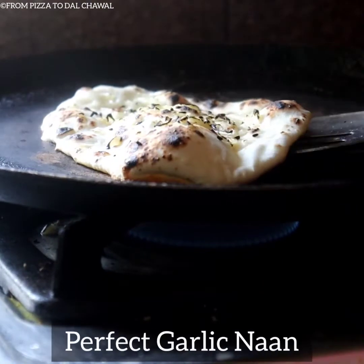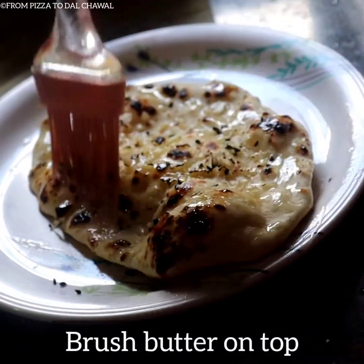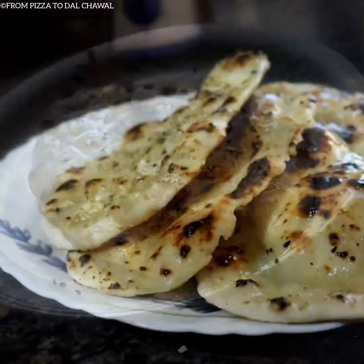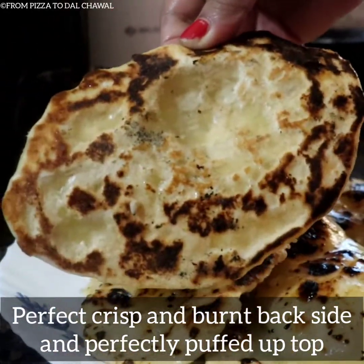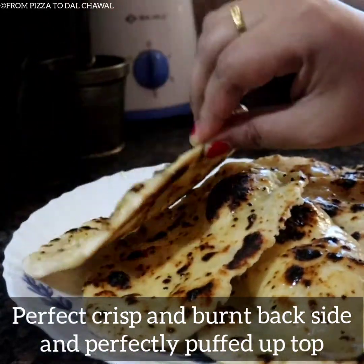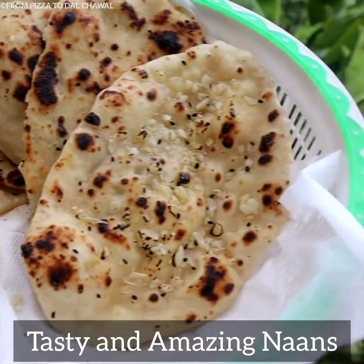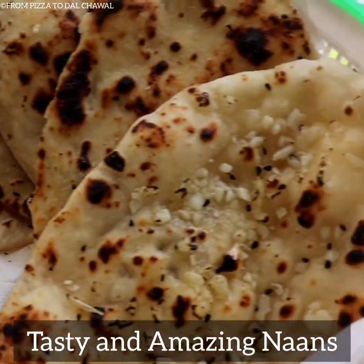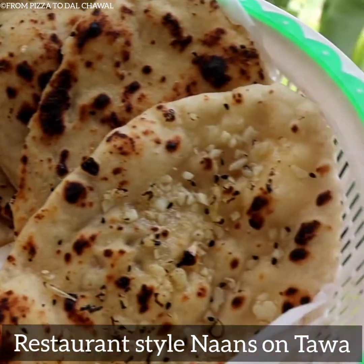A puffed garlic naan is ready — brush butter on top. See how beautiful our naans have turned out. The back side is perfectly crisp and burnt, and the top part is perfectly puffed up. Our tasty and delicious naans are ready. You can make restaurant style naans at home on a tawa. Do try this recipe and let me know how it turned out.